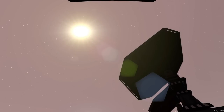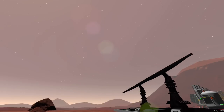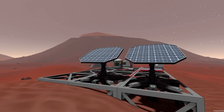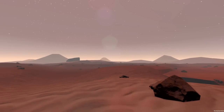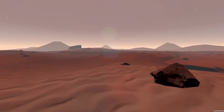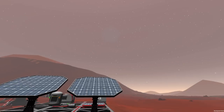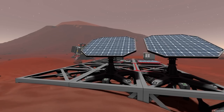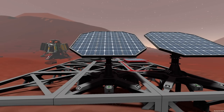G'day and welcome back for another Stationeers tutorial. Today we're going to be building a basic logic circuit to ensure that these solar panels can track the Sun in a single axis. Since we're on Mars the Sun travels pretty close to straight up, over, and down, and if we can track in that single axis we will dramatically improve our power output from these solar panels.